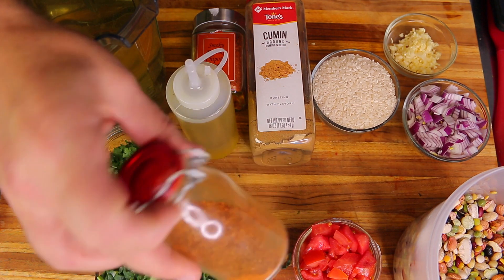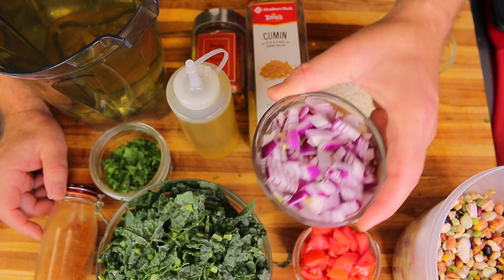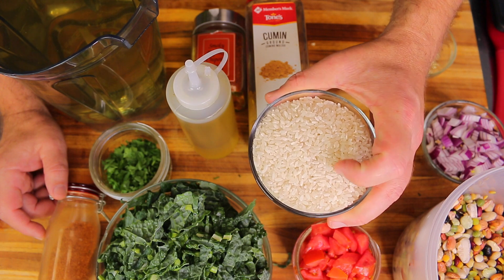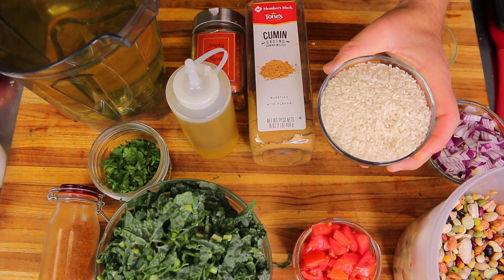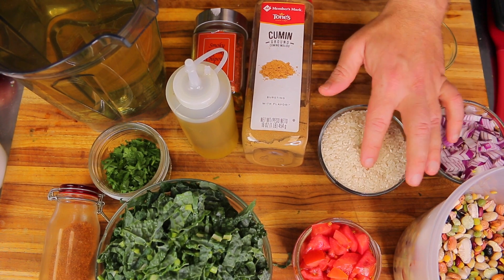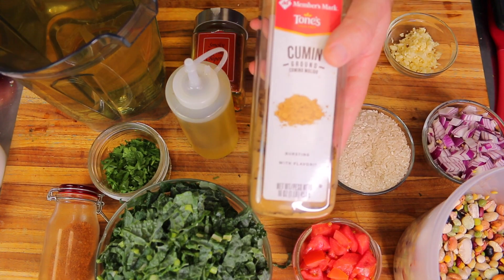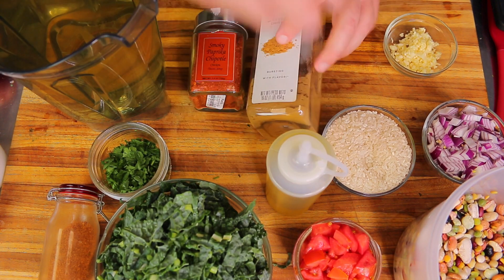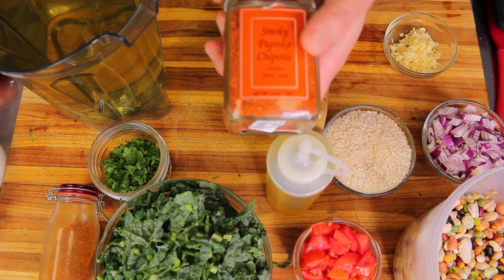I have my Thai chili mix — ground Thai chilies — and one cup of diced red onion. I'm also using one cup of medium grain white rice, which is quite starchy, similar to arborio rice, so it'll make the soup creamier and thicker. You could definitely use brown rice — that would probably be even better — but I had this left over. I also have some ground cumin and extra virgin olive oil.